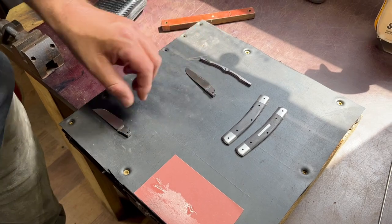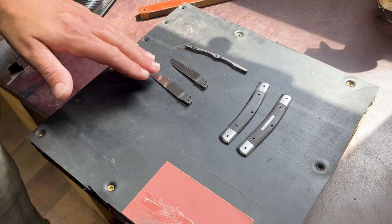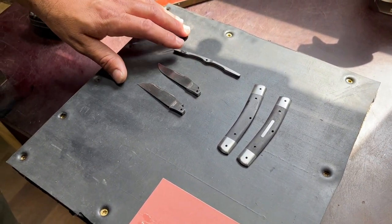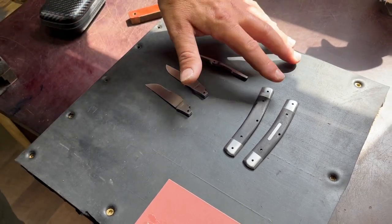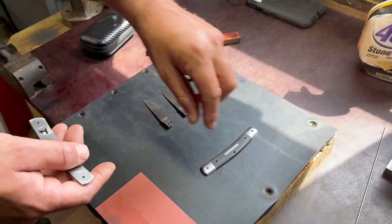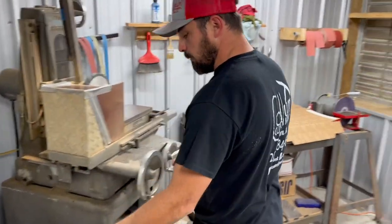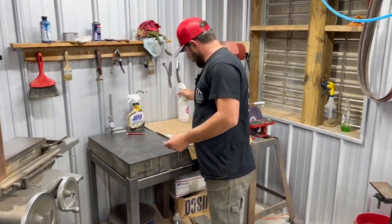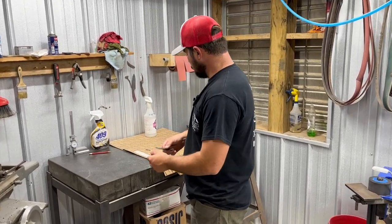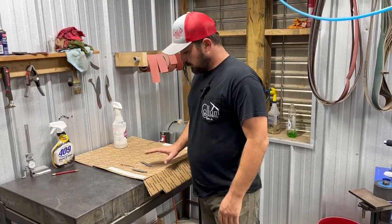The marking on the spring shows which way it goes in the frame of the knife. We'll clean up the spring and handles to get them ready to be peened together. The acetone spray removes the marker from the liners. Now we move to the lapping table.